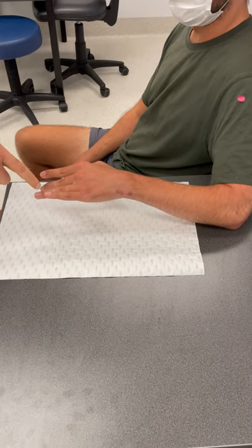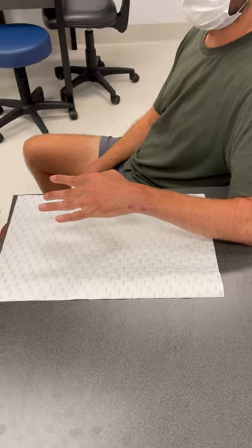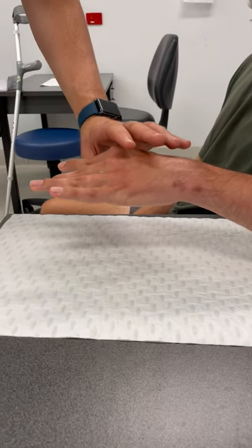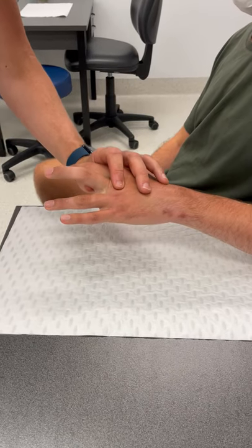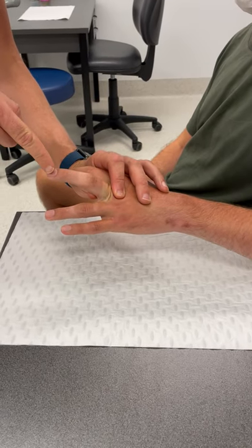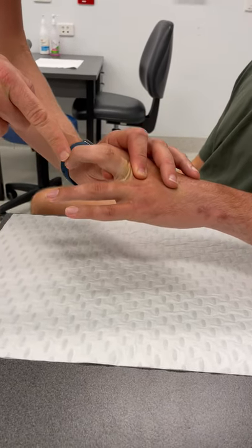The first thing to note is the swan neck deformities of his radial three digits. I'm going to assess him for intrinsic tightness, so I'm going to put the intrinsics on stretch and try to flex his IP joints — he's very stiff, I can't get him past there.